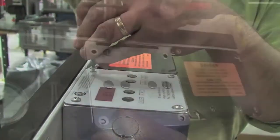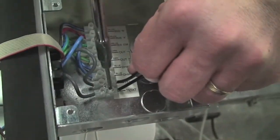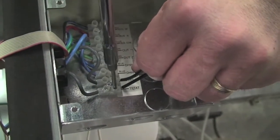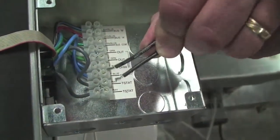If it does, then the short is external and needs to be addressed. If it is still present after isolating the external low voltage connections to the control, then the board needs to be replaced.